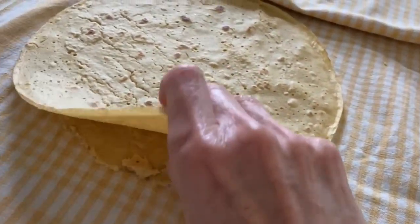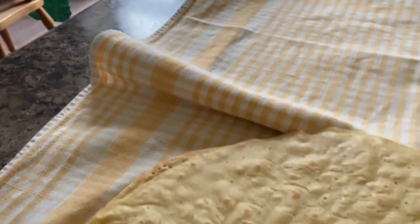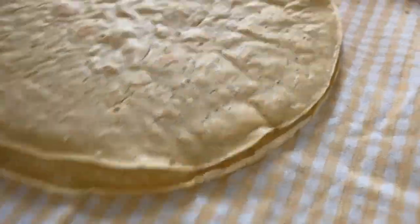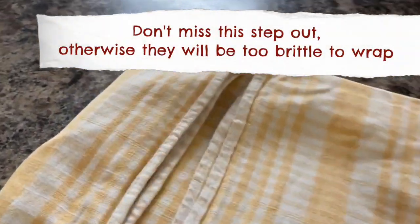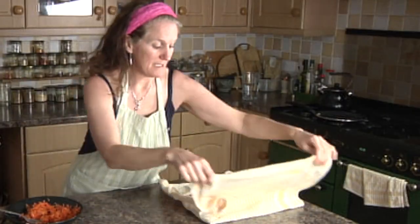They're starting to soften nicely — a little bit crispy still. Pop that one in and tuck them in so they're softening. They were crispy when we put them in, and now they're softening. Leave them for 10 to 15 minutes before they're wrappable. You'll know when they're ready because they'll be nice and pliable.